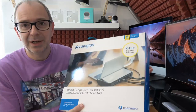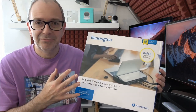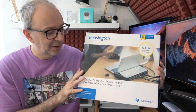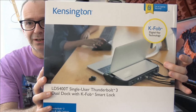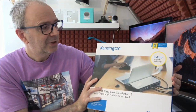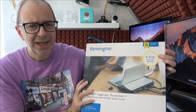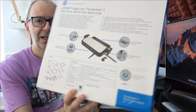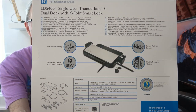Before I show you the actual product, let's have a look at the product box because this really does show it in great detail. It's a decent box — Thunderbolt 3 as you can see, with the product front and centre. You can see here it says KFOB Digital Key Technology, which we'll discuss during this video. The back of the box gives you some of the specifications if you want to pause the video now.